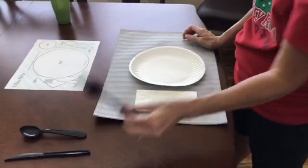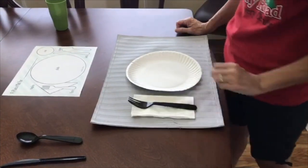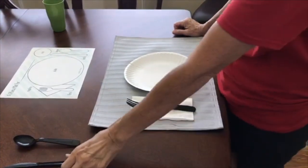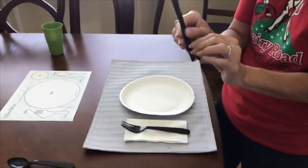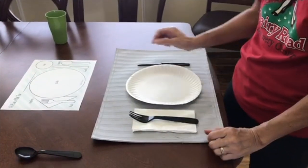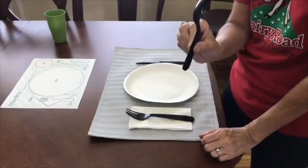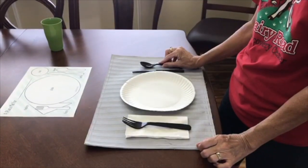Next, we'll take our fork. The fork goes on top of the napkin. Next comes the knife — be careful with the knives. The knives go on the right side of the plate. And then the spoon goes next to the knife.